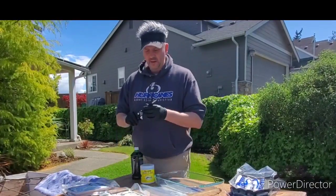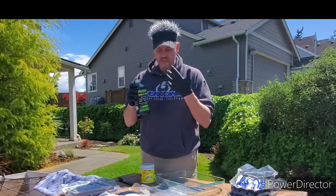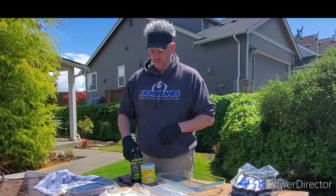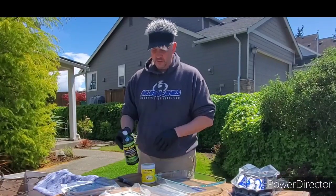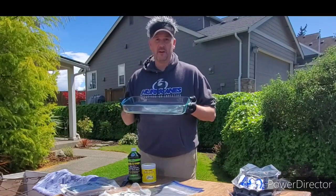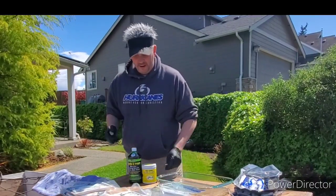Young kids could probably do this, although you don't want to eat or drink this stuff, so I'm using gloves — it stains everything. Whatever age you feel a kid is ready to bait their hook, I think this is age-appropriate. I've got gallon zip bags to keep the brine from leaking in the refrigerator.